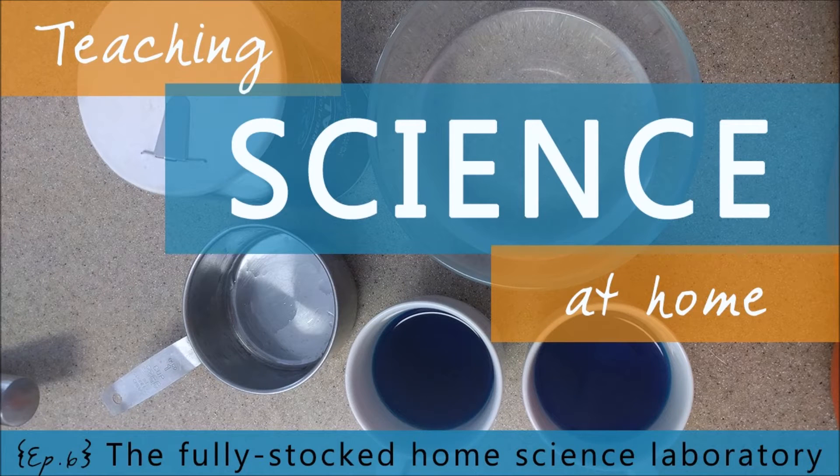Did you know that you can extract DNA in your kitchen? Or that you can make a non-Newtonian fluid from supplies in your pantry? Or that you can do chromatography using materials from your hall closet? Welcome to the Teaching Science at Home show. I'm Paige Hudson, and today we're breaking down the complexities of teaching science into building blocks you can use in your home.